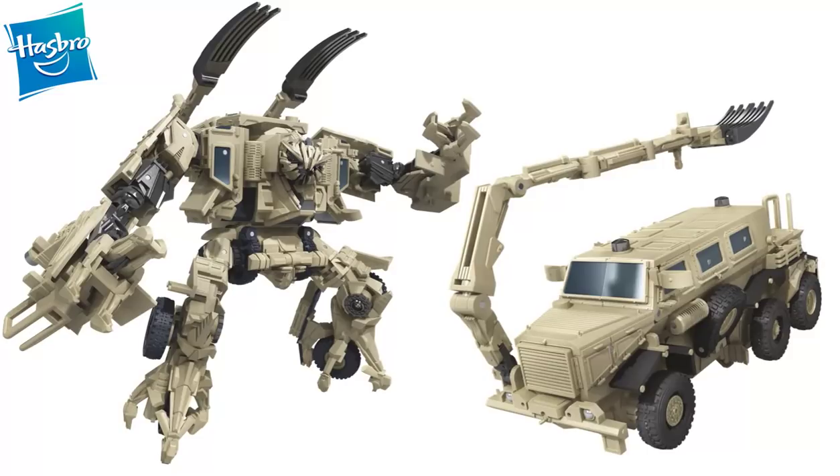But overall, incredibly excited to see this Bonecrusher figure. He's going to look great with some of the previously released Movie 1 Decepticons, so I can't wait to add him to my collection. Overall, looking like a fantastic figure. Definitely let me know what you guys think of this Bonecrusher figure, and thanks so much for watching.